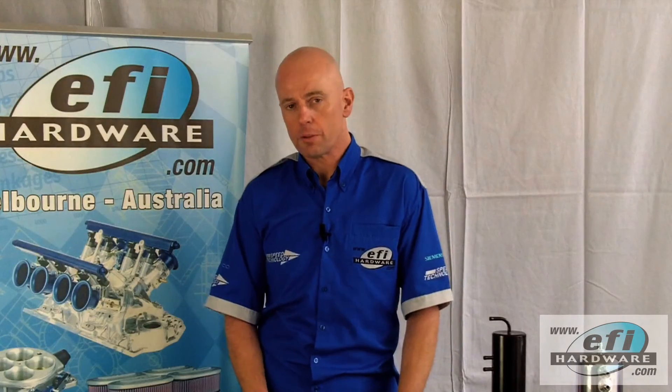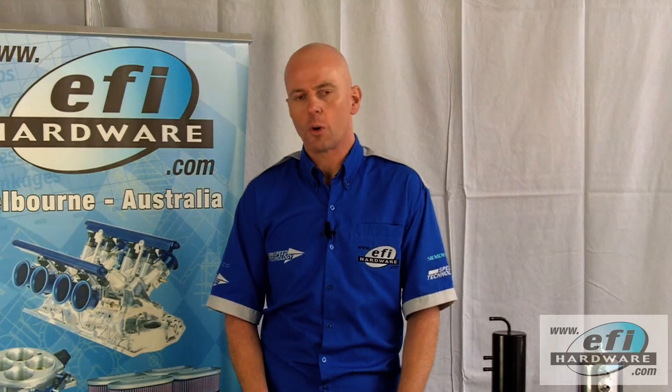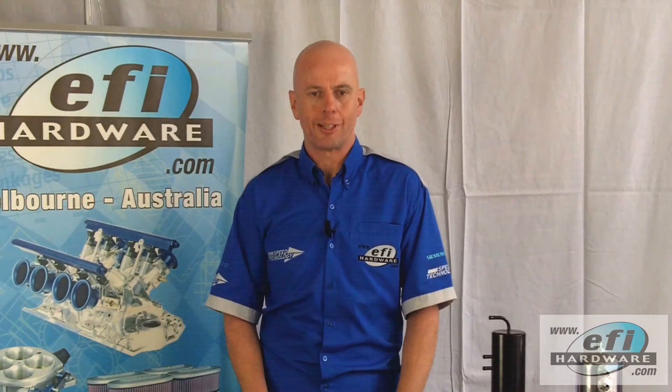I hope you enjoyed this video and check out our other technical videos at efihardware.com or on YouTube channel EFI Hardware.